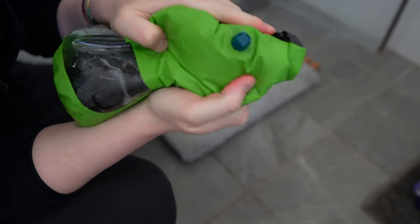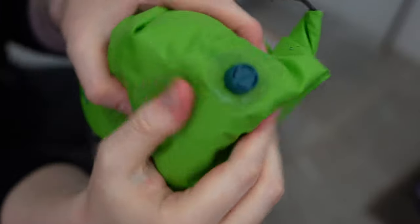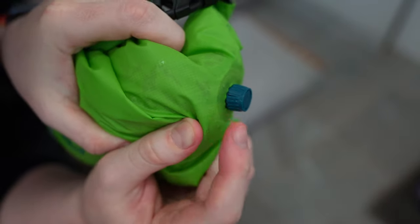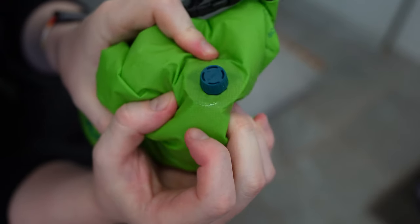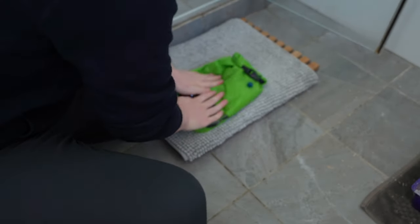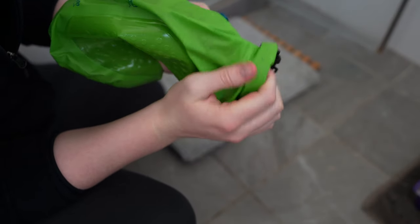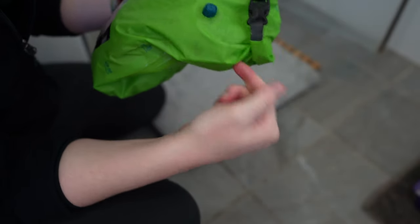Be careful to twist the valve enough so the water doesn't come out. I've just noticed that — I don't know if you can see — it looks like there's a crack in the plastic valve there, so that's one point against quality. I also noticed a bit of water is leaking out from the top. I don't know whether that's because I didn't roll it enough times, so be careful to roll it enough times before clipping it.